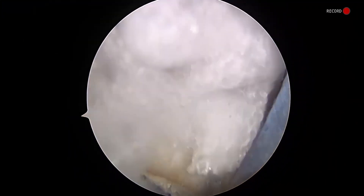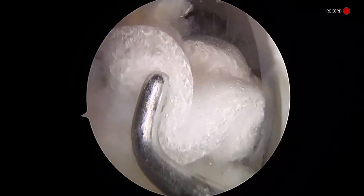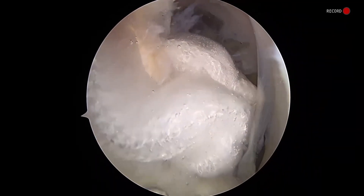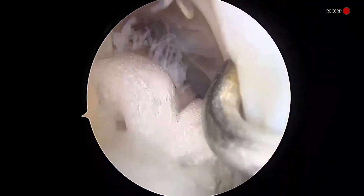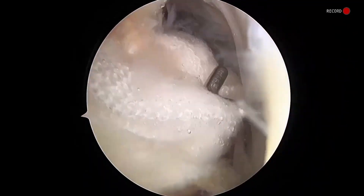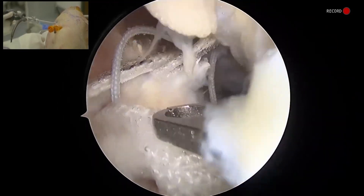Now we have our first lateral anchor in. You can see our BioBrace augmentation here — it's a little bit bunched up, but you can sort of flatten it out. I like the extra coverage here that it gives, covering the entire footprint of that rotator cuff, going across both the medial and lateral row anchors. Twenty-five millimeters gives me good, reliable coverage across most cuff sizes.